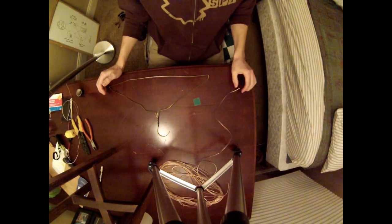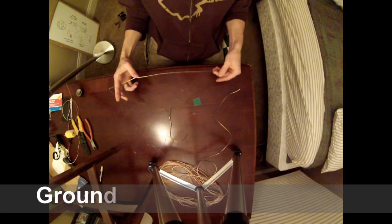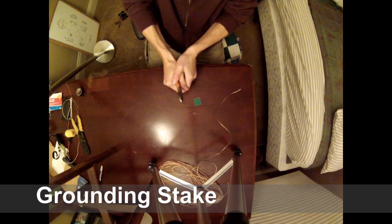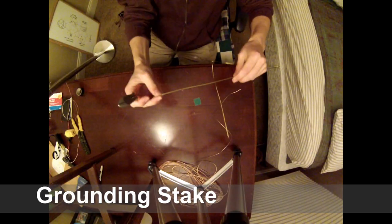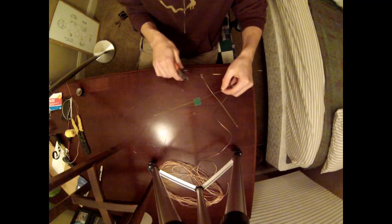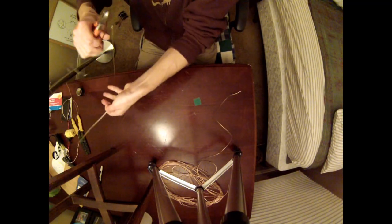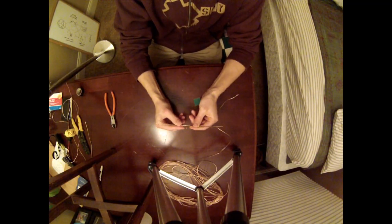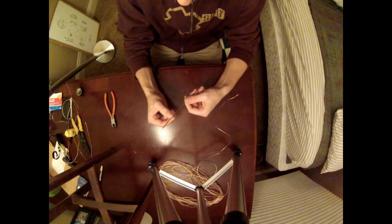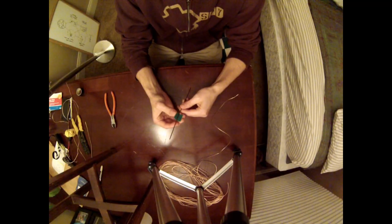For the ground stake, I use something easily found around the house — a simple coat hanger. Cut a length of about eight or nine inches, depending on how hard your soil is. Once you have your stake, sand down the outer coating because it can affect conductance — they put a coating on it to prevent rust and oxidation, but we need to remove that to ensure conductivity.